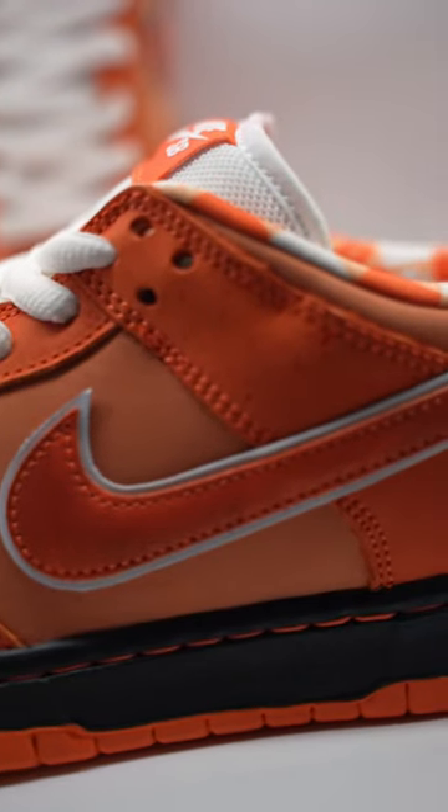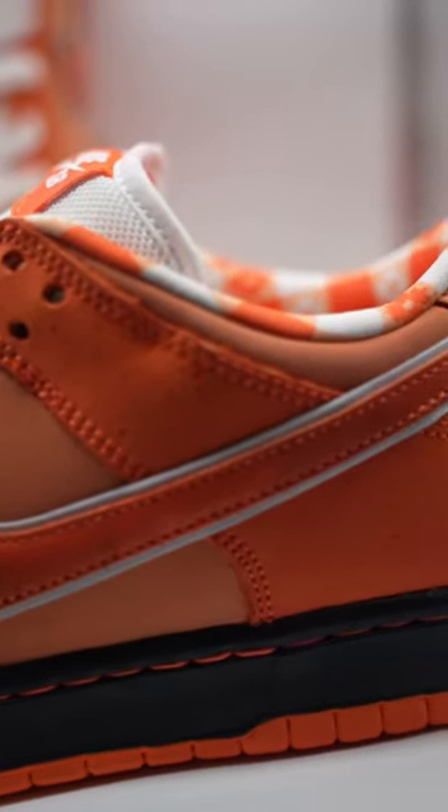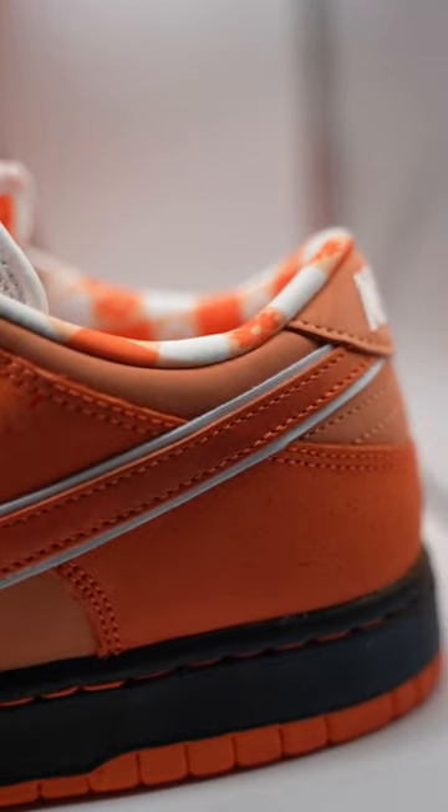As for the sneaker itself, it comes in this bright orange colorway. It does have different paneling — the toe box and some of the sides are a lighter or more dull orange than the rest of the sneaker.